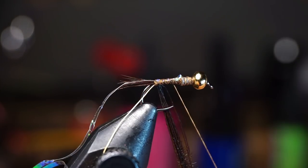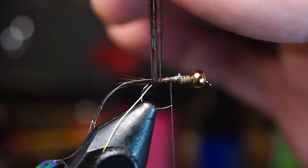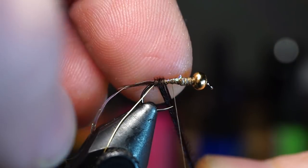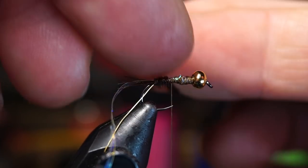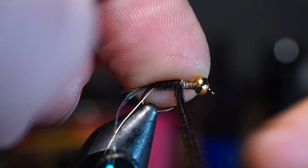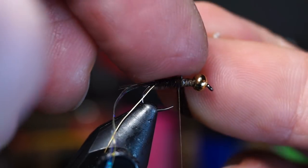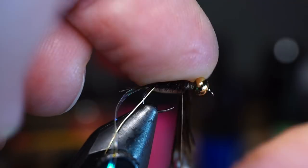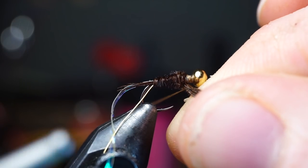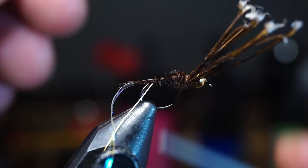Now make touching wraps up the hook shank with the pheasant tail fibers, trying to keep them together. Placing a finger on the wrap each time will help keep them aligned straight. As you reach your thread, it will start to compress the pheasant tail fibers tighter, making a bulkier abdomen with a nice taper as well. You don't have to reach all the way to the bead head — just make sure you cover at least two thirds of the hook. When you're happy with the abdomen, capture the pheasant tail with a few tight wraps and trim off the waste.